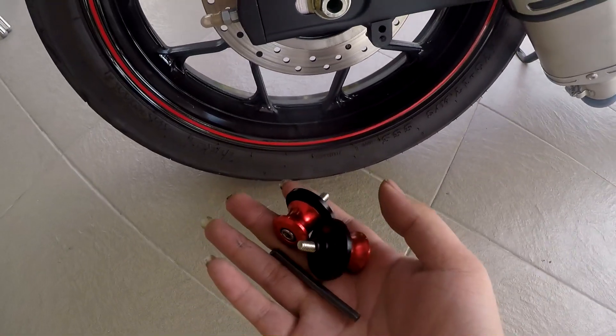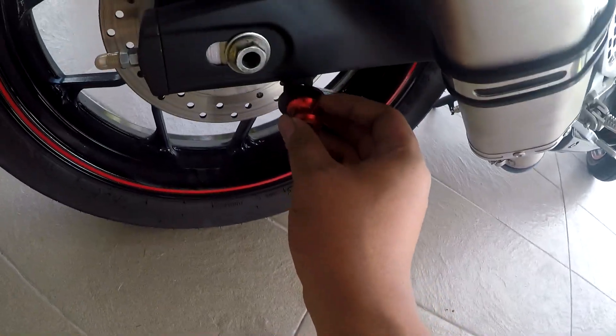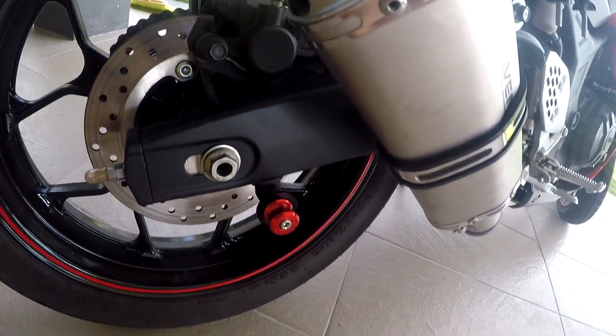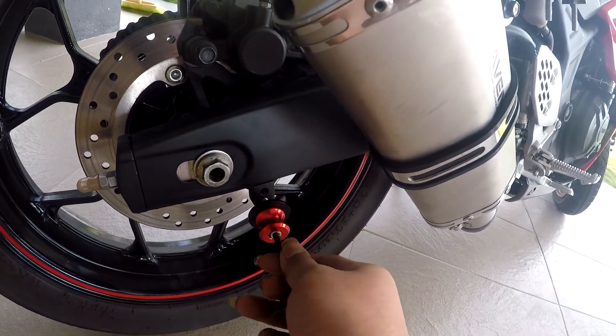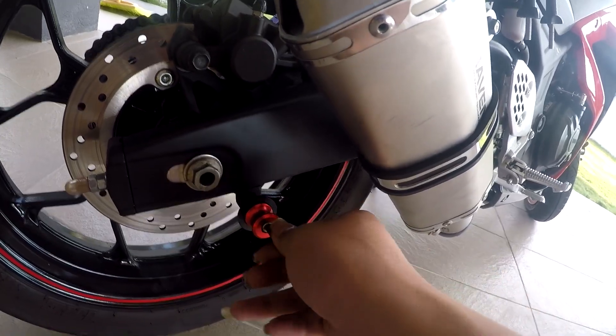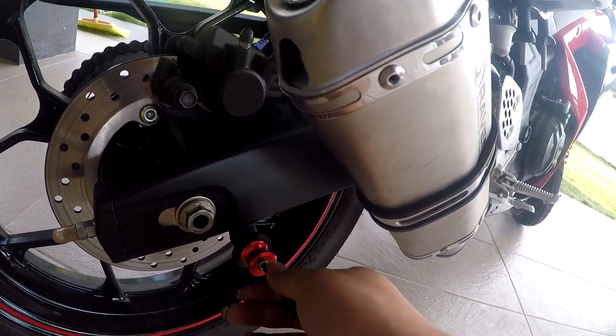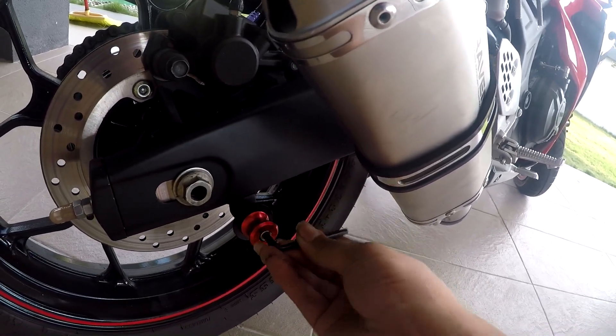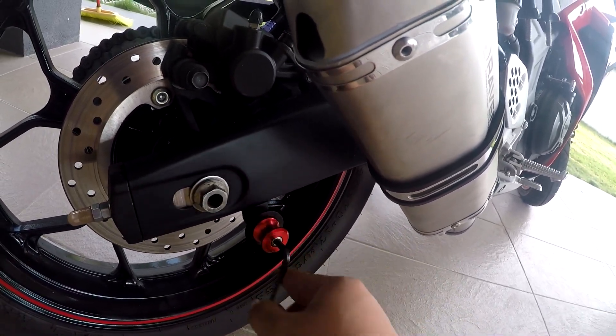Now the bobbin is mounted. Very simple — just mount it. The R25 uses a 6mm screw. The market type has 6mm, 8mm, and 10mm bobbins available, so you guys get the 6mm one for the R25.